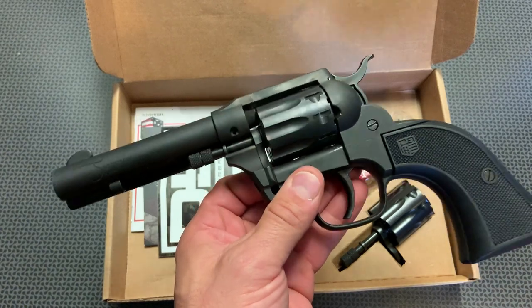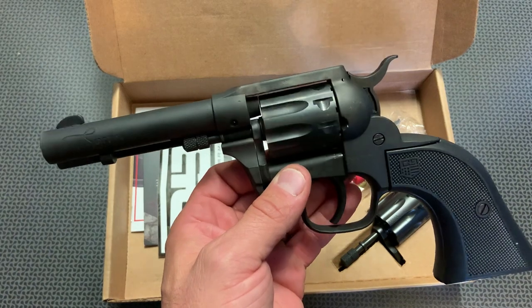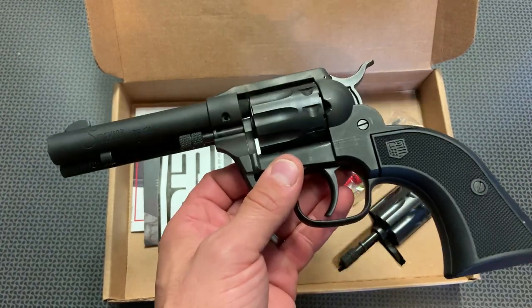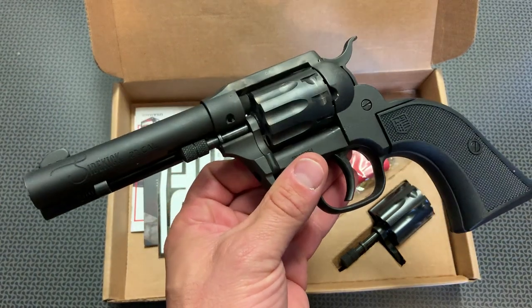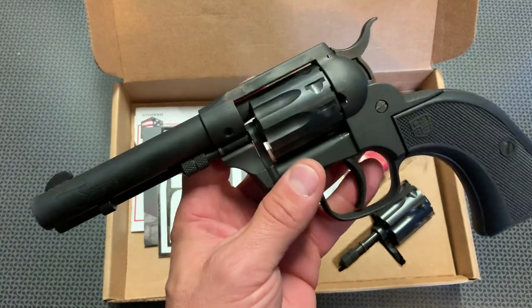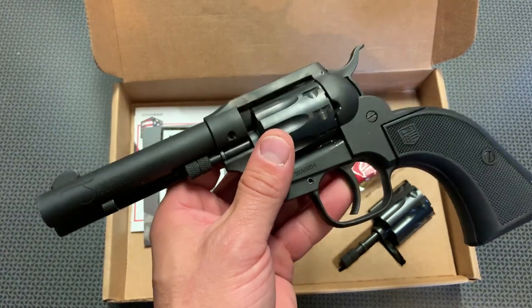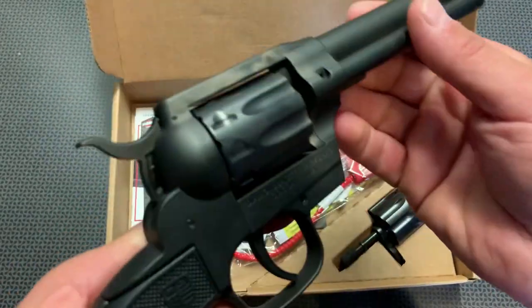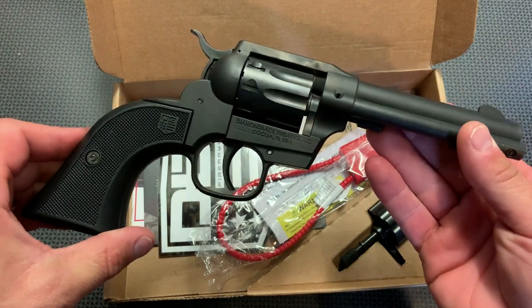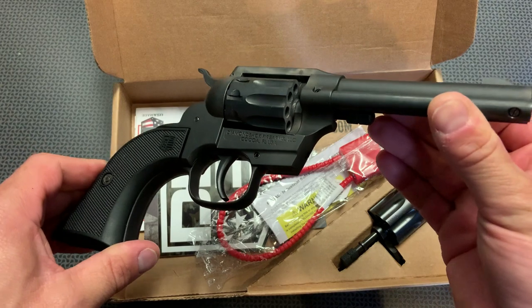Those three extra shots really add up, especially with the .22 Mag cylinder. Also, a lot of those single action cowboy style holsters are going to fit this perfectly. So if you already have some of those lying around, this would be a pretty good option to carry around on your land or on a camping trip. It's definitely not going to be like a lightweight backpacking gun — there are many other .22s out there that are a lot more lightweight. But I think this is kind of a bridge between that classic single action shooter and a practical firearm.